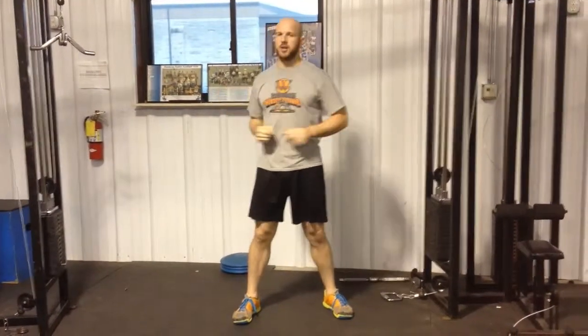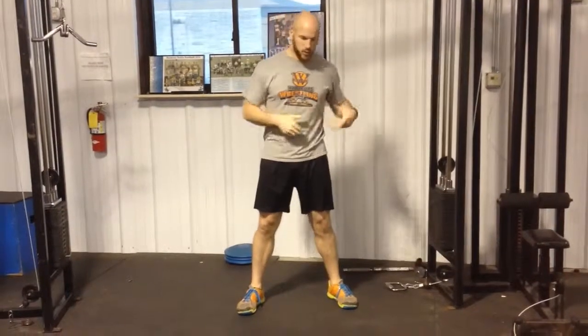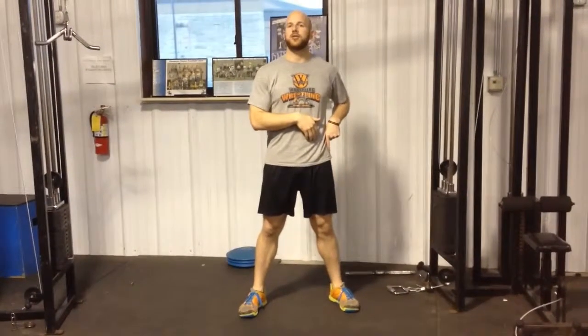What this is focusing on is working our obliques and the rectus abdominis as you transition in turn, and we're also working on power through the hip as we plant.